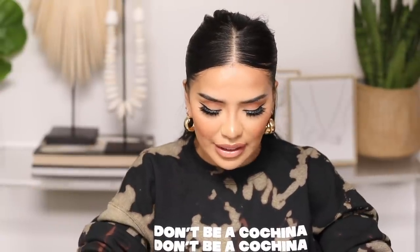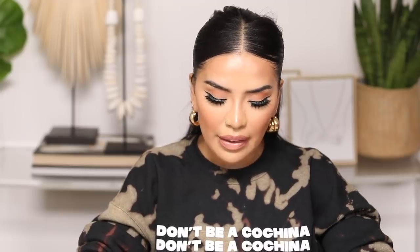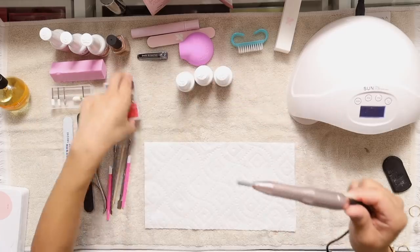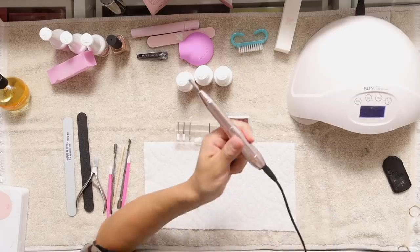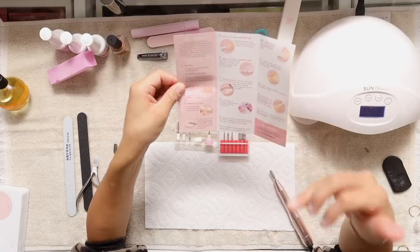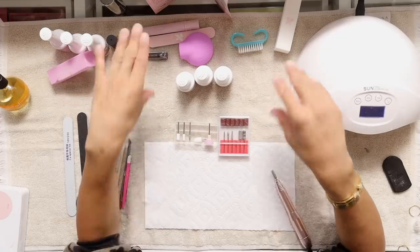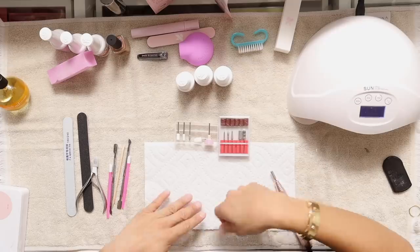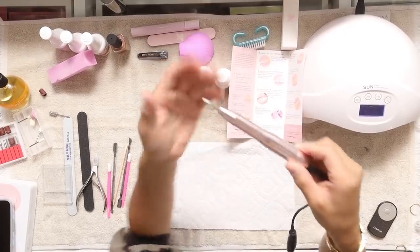Next on the list: lightly remove the shine from the inside of the jelly tip that will contact the natural nail with an e-file. I went ahead and purchased my very own nail drill from Amazon — I'll link it below. It came with all the little attachments and I feel really legit. We actually have to remove the inside shine of that jelly tip. A subscriber told me it's important to do all the prep stuff first so when you apply, it's just bam bam bam, versus having to stop and do everything.